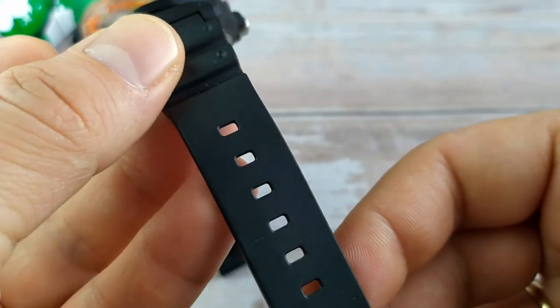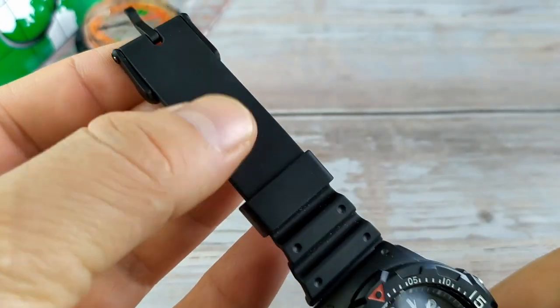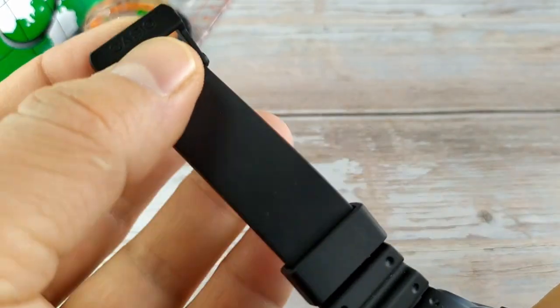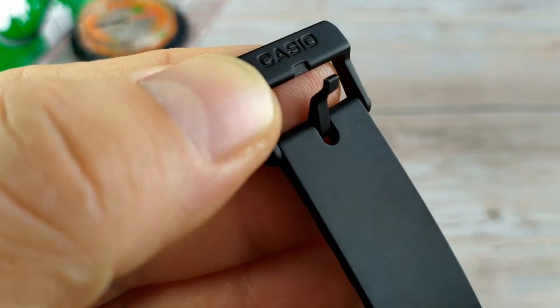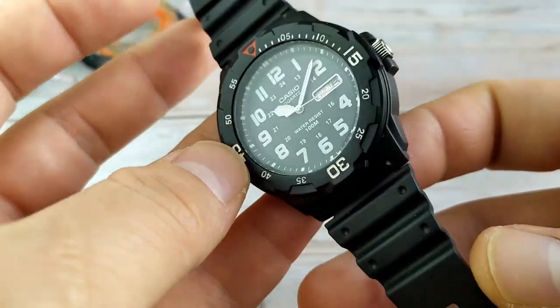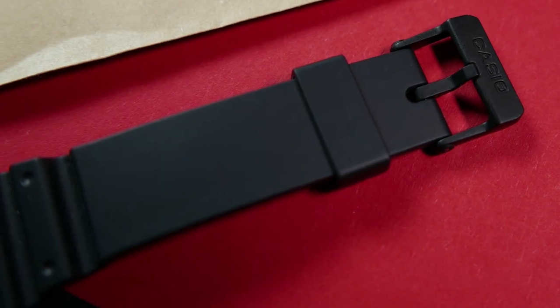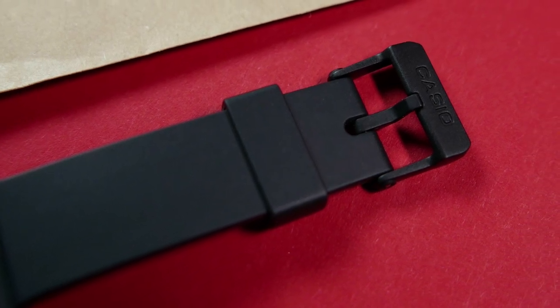The strap is a very basic black resin strap, like you can find on many different Casios, with a resin keeper and a plastic buckle signed with the Casio logo — a nice touch at this price point. It's nothing fancy but it gets the job done and is rather comfortable.